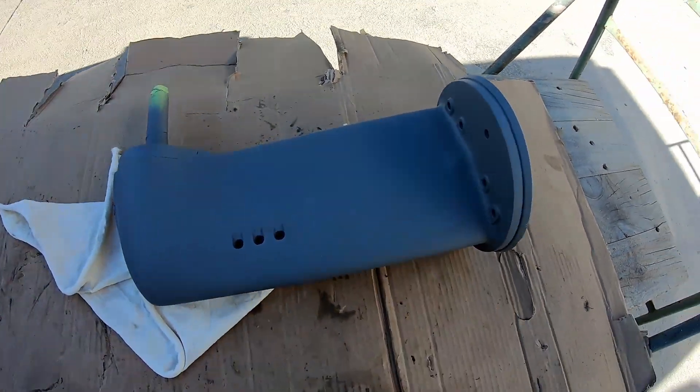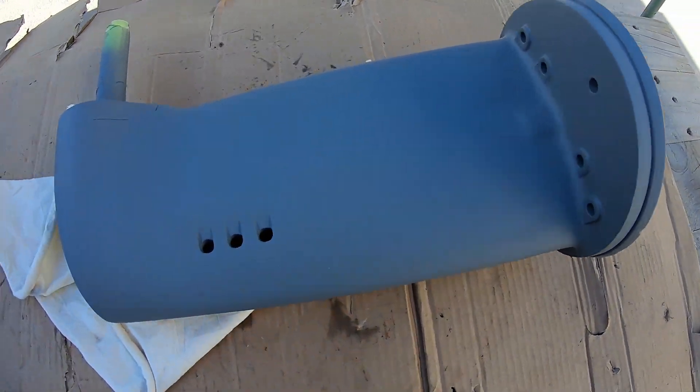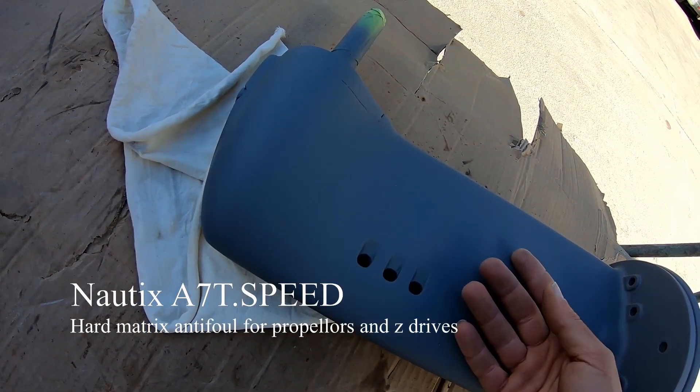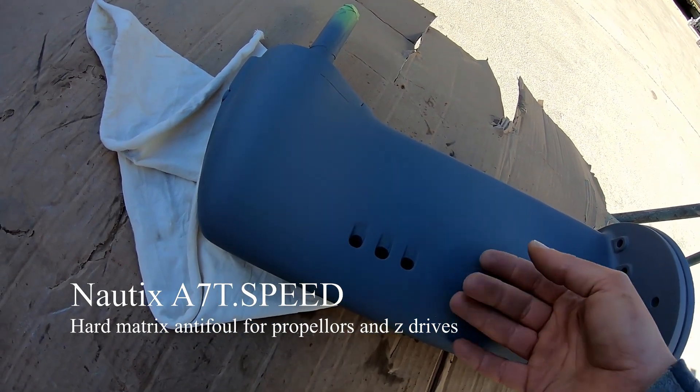Another little update from where we were last time. You can see the sail drive has been painted. Currently have the Nortex A7 sail drive and out-drive foul release paint on here. So this is the finished product that'll actually see the water.